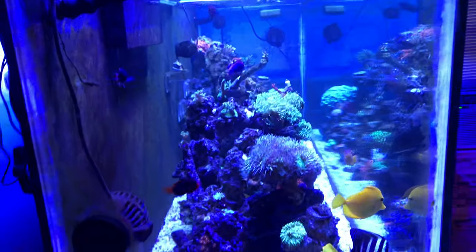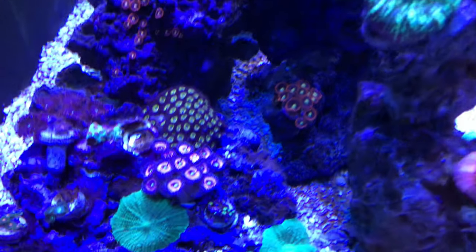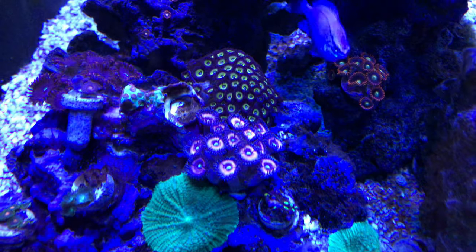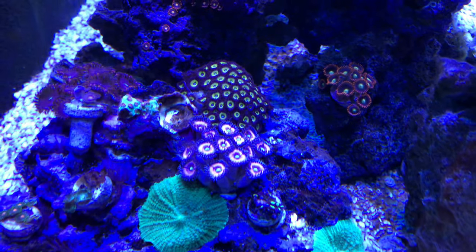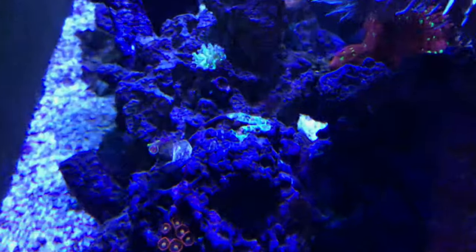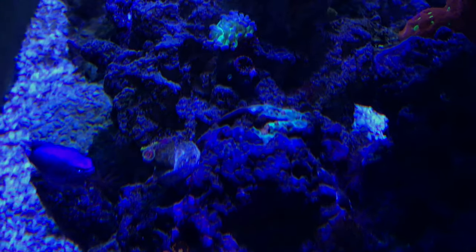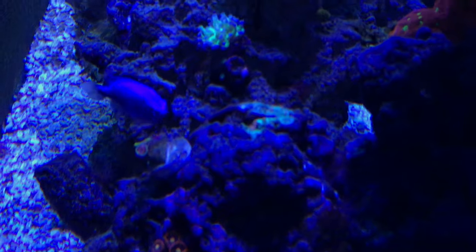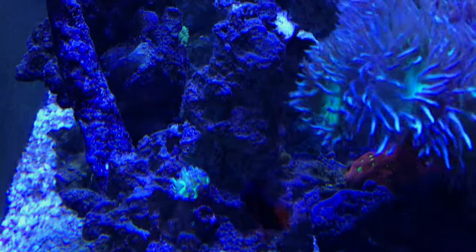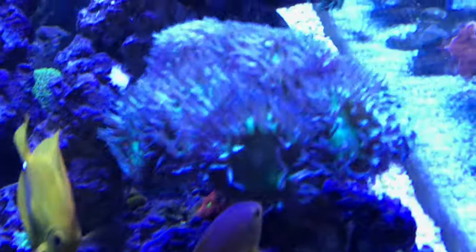We didn't have all this algae that was on the front, and these corals are looking amazing. I did dose something — aiptasia treatment — for some of the bigger aiptasia that I had. I'm still looking to buy an aiptasia-eating fish but I haven't seen one in my local fish store. I don't want to order one online so I'm gonna wait for it to come through the fish store.